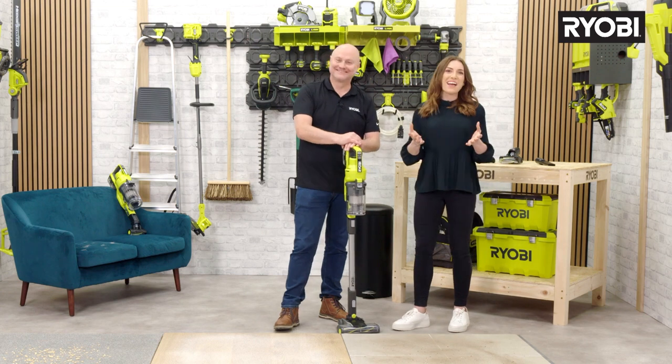Hello, I'm Amy and this is Alan. Hi. Welcome to Ryobi's TV shop. I'm sure you'll know Ryobi for their DIY and garden solutions, but did you know that they also offer some incredible solutions for cleaning too?